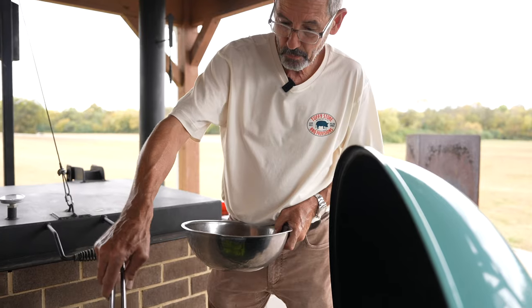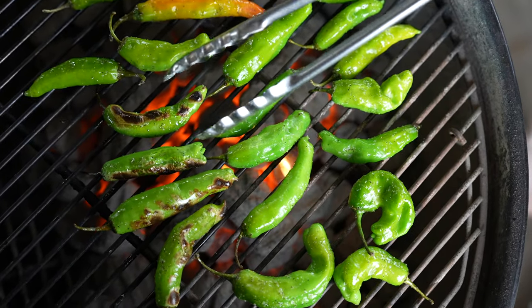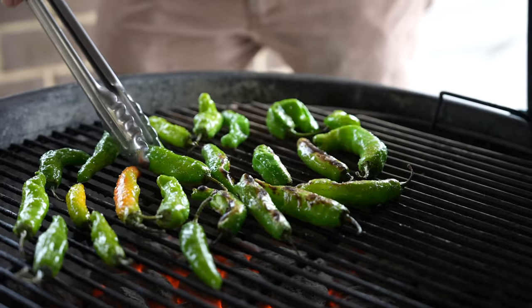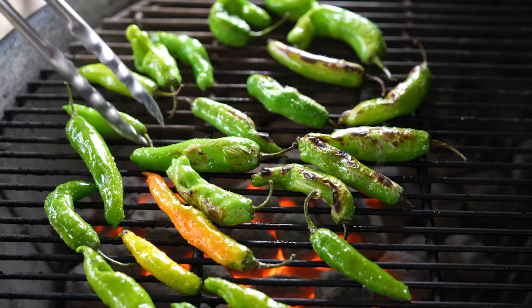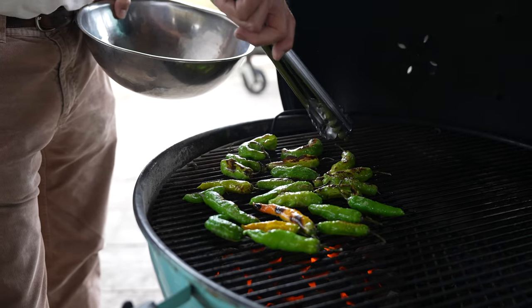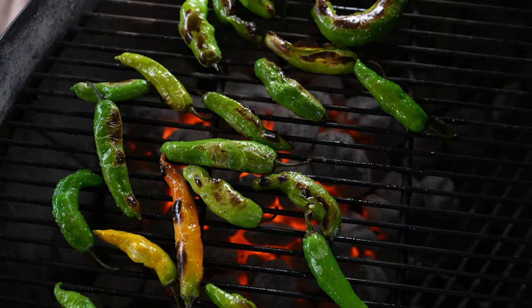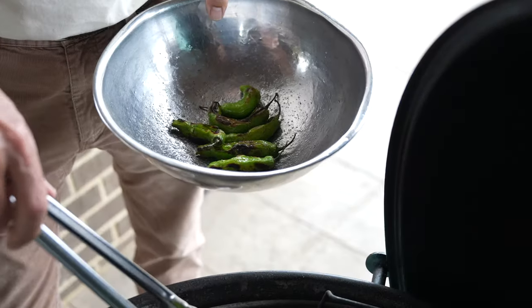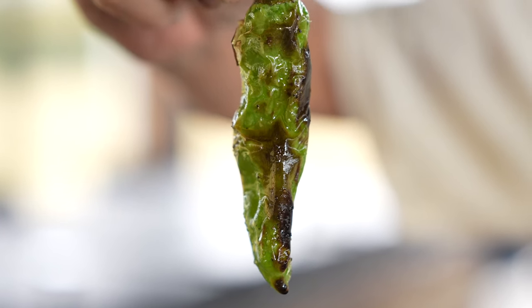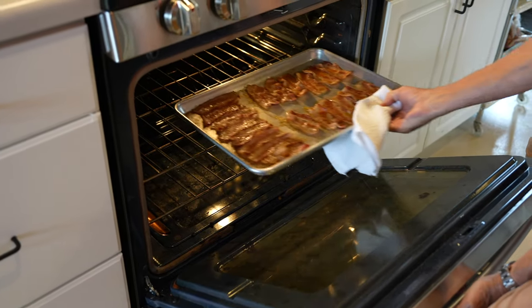You've got to use your instincts, your eyes, and a little bit of touch. I want that char — a little bit of burn on the shishito — but I don't want the pepper mushy, so I don't want to overcook it. The grill needs to be really hot and it's a fast process. I get a little color on one side, spin it, get a little color on the other side — blistering it while keeping some texture.